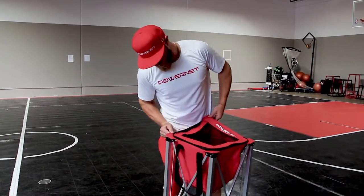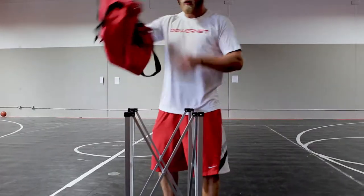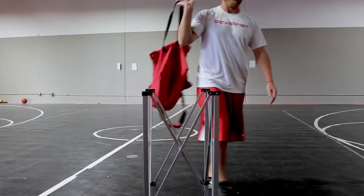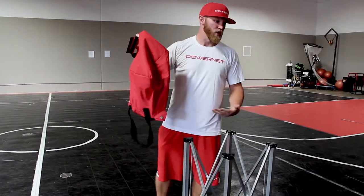Very easy to unclip. Balls don't come out. You can go pick up the balls, carry it wherever you need to go, carry it upside down if you want. You're not going to lose the balls anymore.